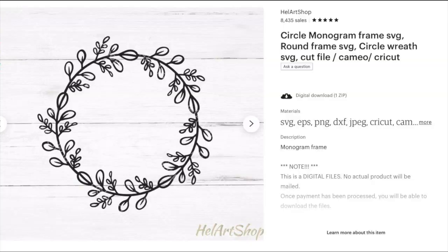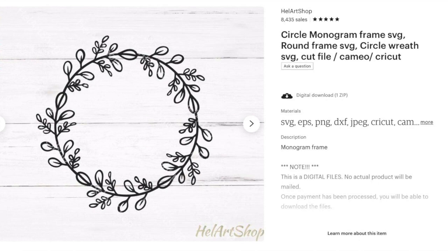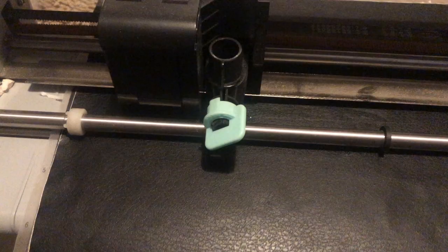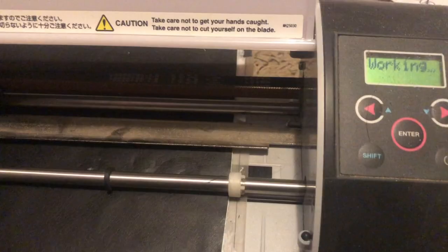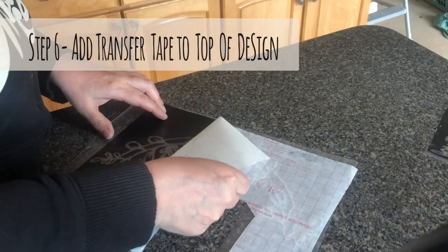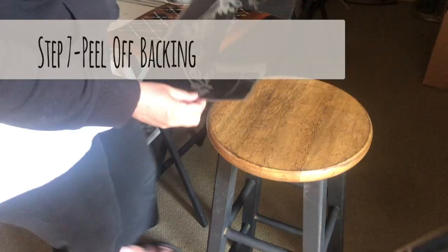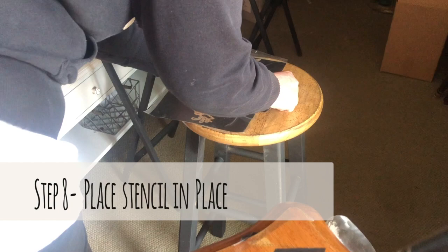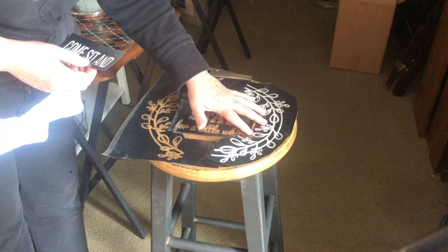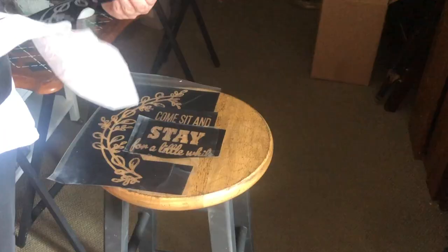I bought this adorable wreath design off of Etsy. I took it into the Silhouette Design Studio and made my design. From there, I sent it to the Silhouette cutter and cut out the design. Because I have one of the older Silhouettes, I had to do this in two sections since it's just not wide enough. After it was cut, I weeded out the letters, put some transfer tape on top, and peeled off the backing. You want to place your design down on the furniture, set it first just to get a look at how it will look, then peel the backing off and place it.